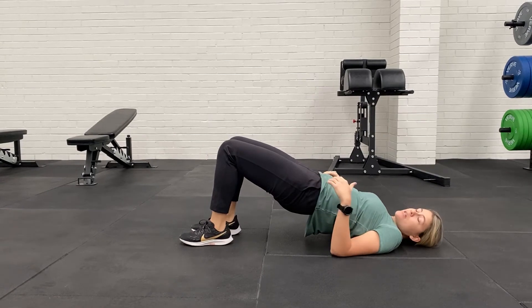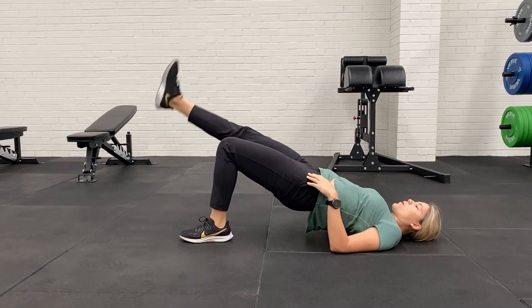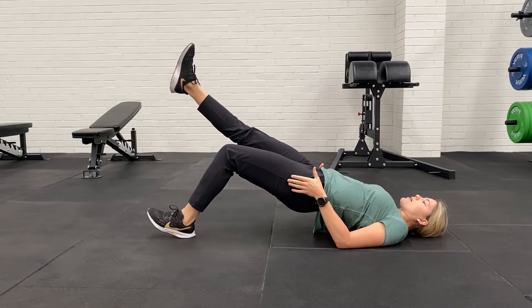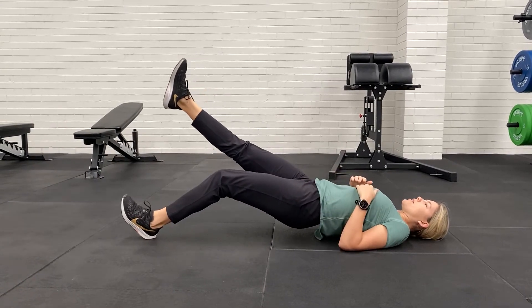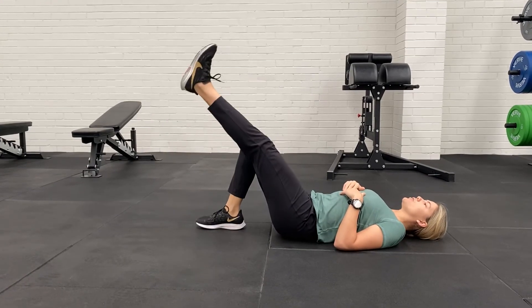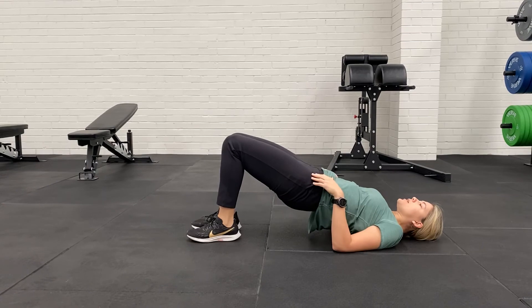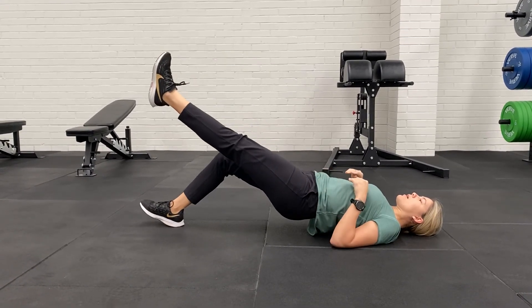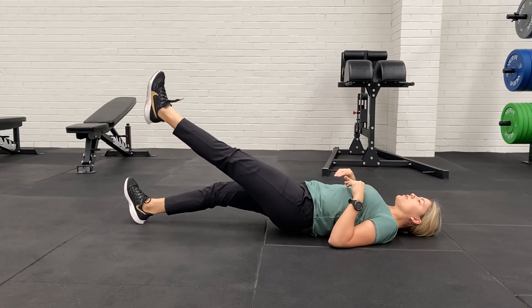We can add this into a single leg variation. You go one leg into the air, still keep your hips nice and high, sliding one heel out, nice and controlled, all the way down. And then you swap over in between — so always lifting two, straighten, and then control down with one.